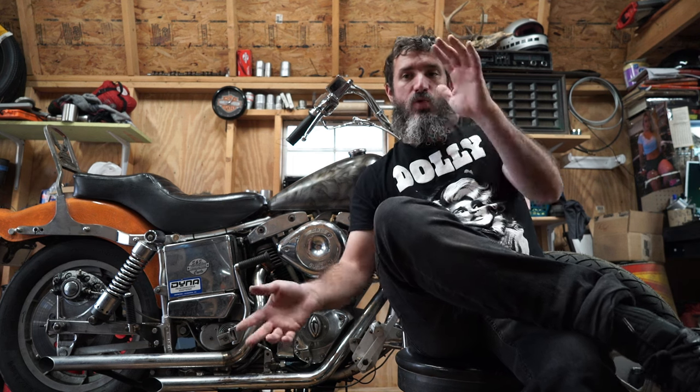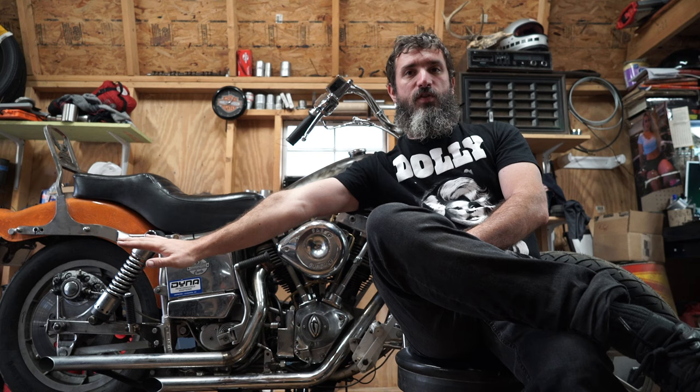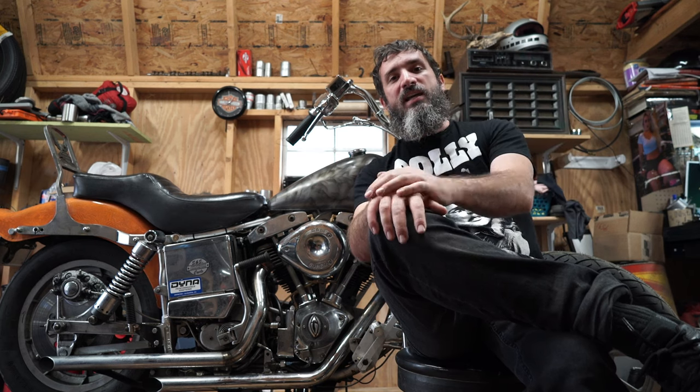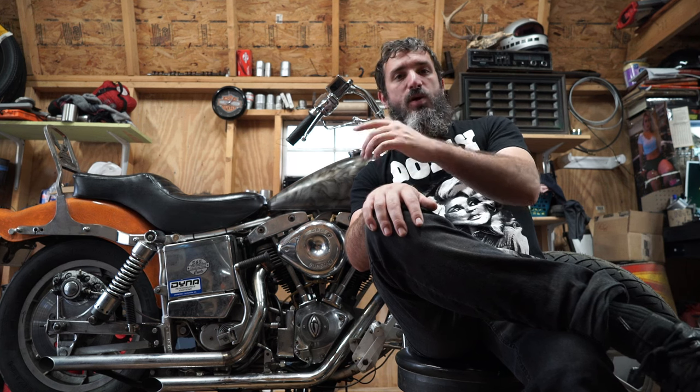The bike is sitting on the stand right now because I've got some work to do. I'm going to make a little quick list and talk about the things I need to get accomplished over the course of this episode — to push this bike a little further along to being, maybe not done, because is any project motorcycle ever really done, but at least done enough that I can ride it reliably and regularly.